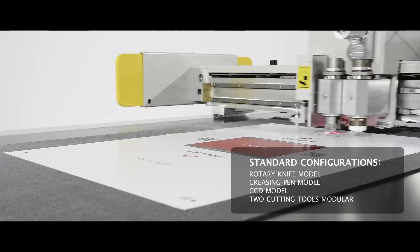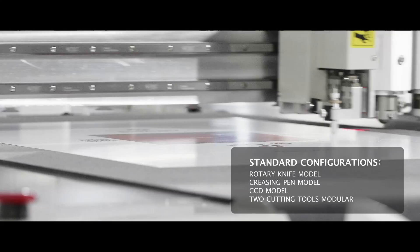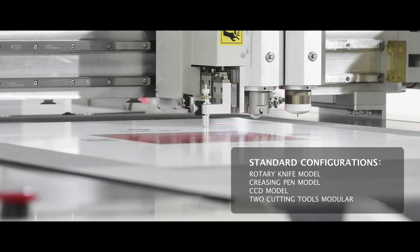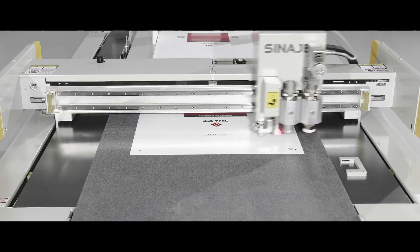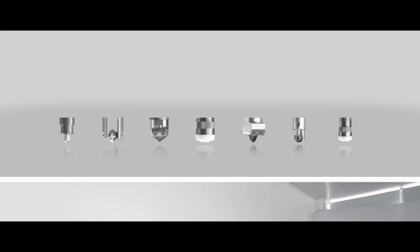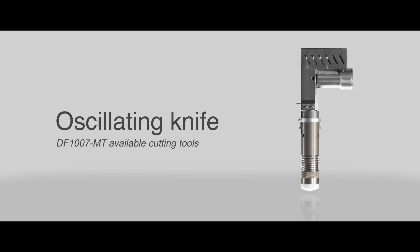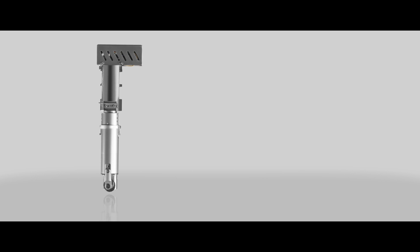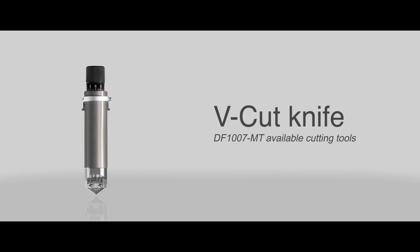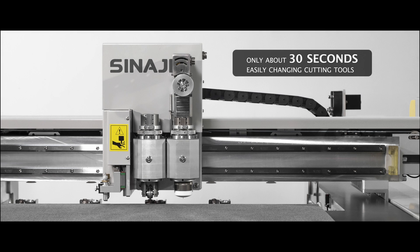Standard configurations include a rotary knife, creasing wheel, CCD camera, and two cutting tools — a modular system that can be exchanged to meet diverse material cutting requests. Available cutting tools for the DF1007MT include drag knife, creasing knife, oscillating knife, active circular knife, kiss-cut knife, V-cut knife, and DVCT knife.